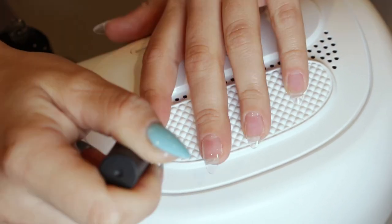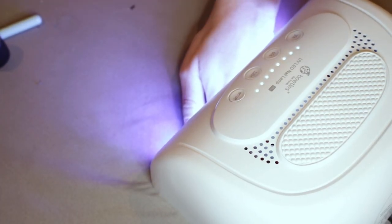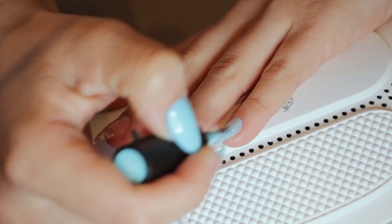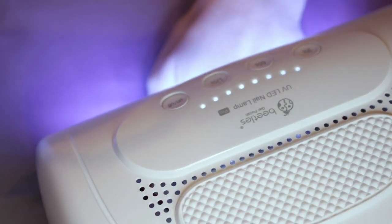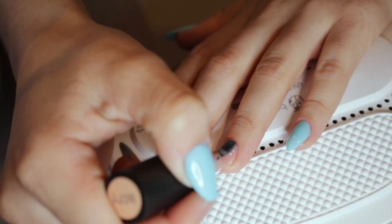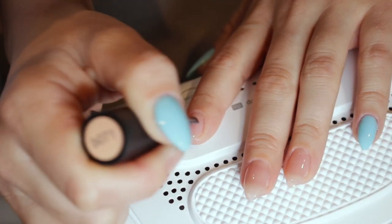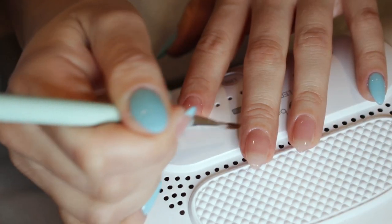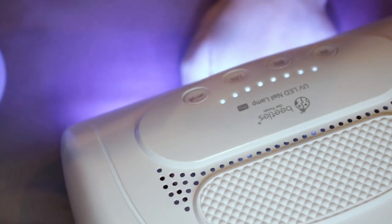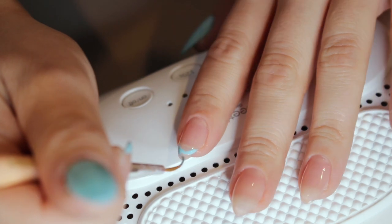Starting with the Beetles base gel, I put it on every single finger and cure that for the full 60 to 90 seconds. For the first color, I'm using a beautiful blue and painting it on only the thumb and pinky finger for a cute little design. Then I go in with a nude color on the three other fingers — I don't remember the exact shade but they have a bunch of clear nudes you can use. I like to get acetone on a brush and clean up the sides so no gel builds up around the finger.